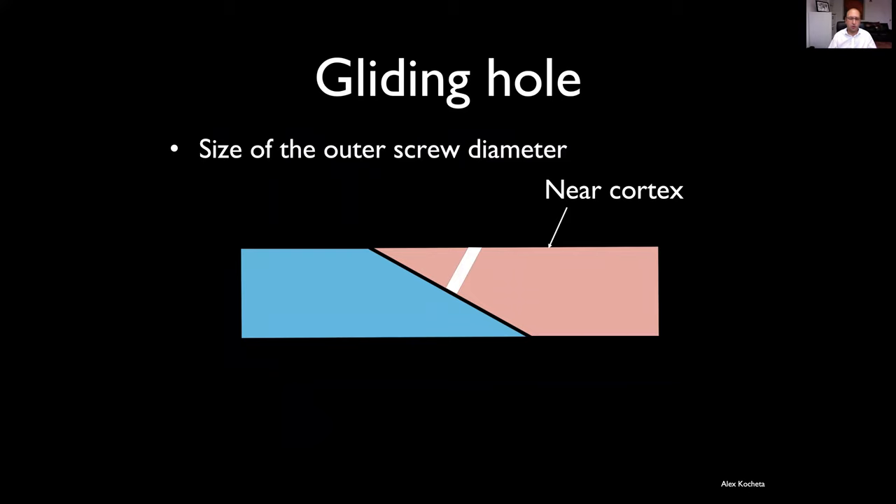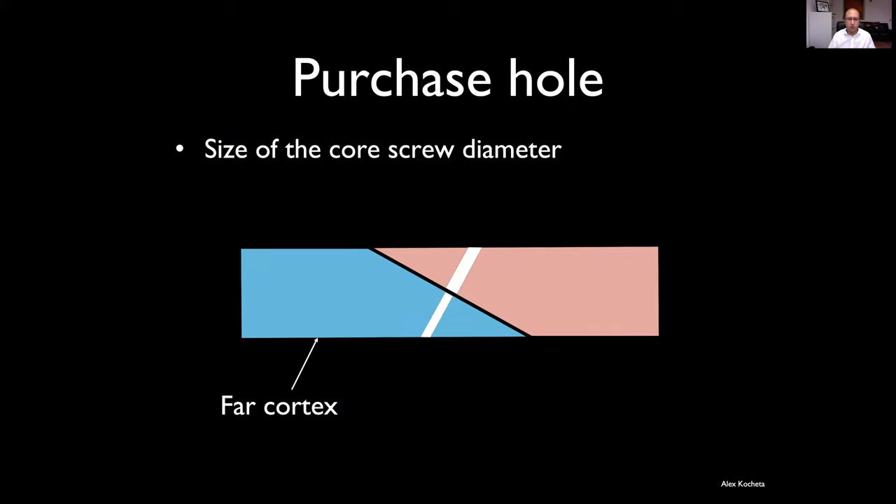We're going to drill two holes. The first hole is the size of the outer diameter of the screw — so if it's a 1.5 millimetre screw, we'll drill a 1.5 millimetre hole. This is called a gliding hole and the screw does not gain purchase here. We then, concentrically with that, drill the far cortex with a purchase hole — at the inner, core diameter of the screw.